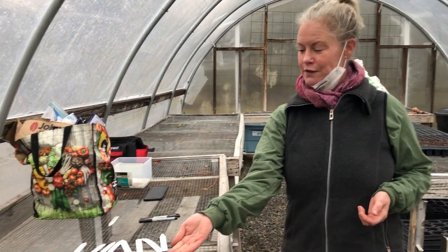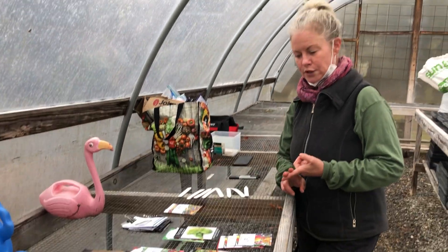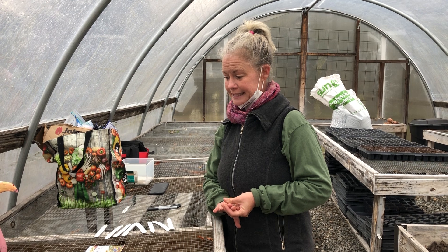Kayla just did a little overview with you. We're staying six feet away from each other. We're seeding tomatoes, peppers, lettuce, Swiss chard, cabbage, and leeks today.